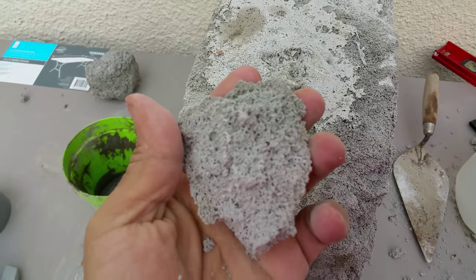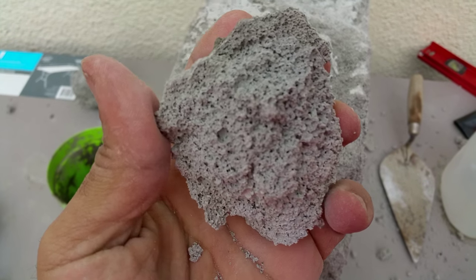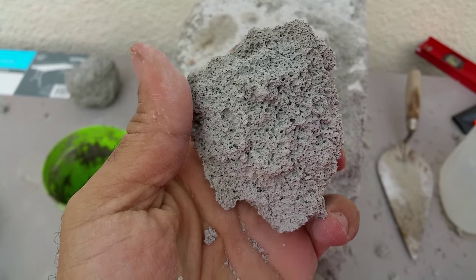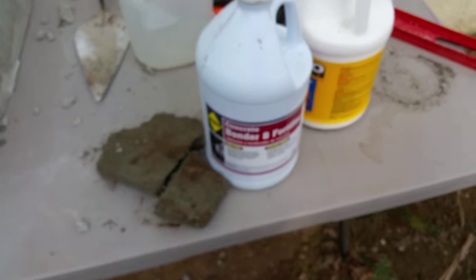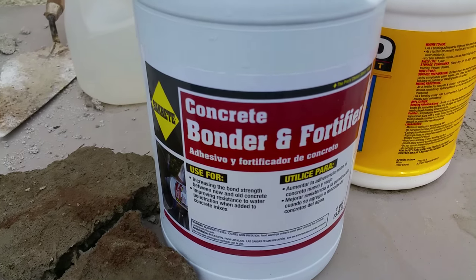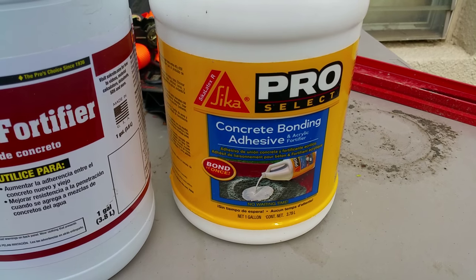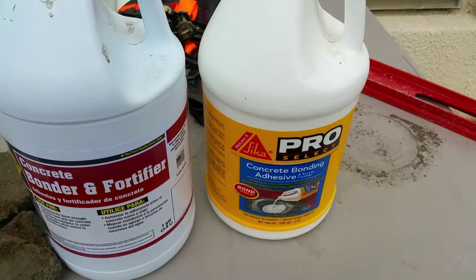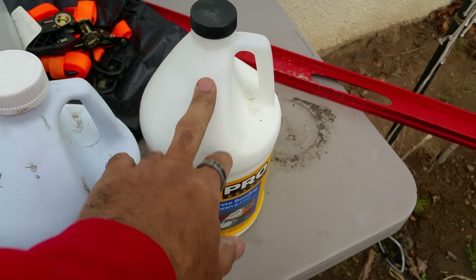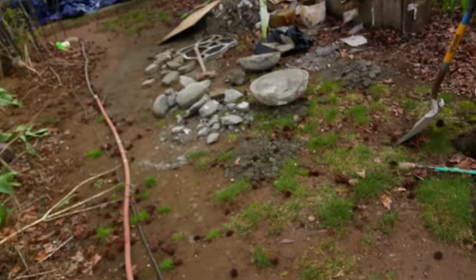That barely took any effort there — you can see the bubbles and the hole sizes. Anyway, that's my latest update. Again, that last batch was using this concrete bonder and fortifier. I didn't try this other one — for all I know they're the same thing, just different names, who knows. But I will try that one next. That's my latest update, and I'll catch you guys later.